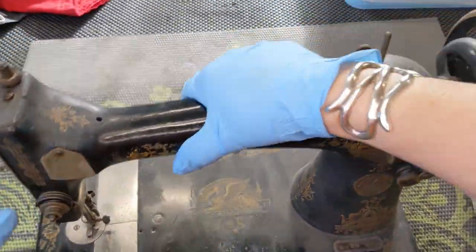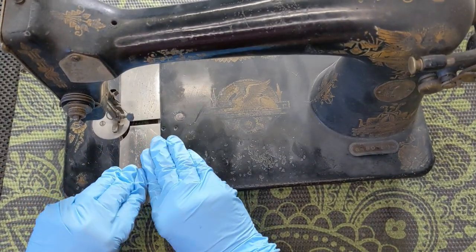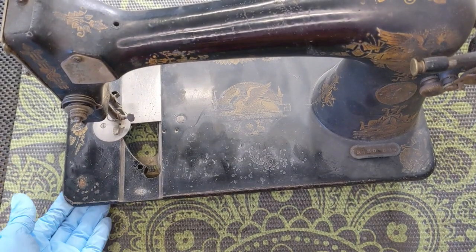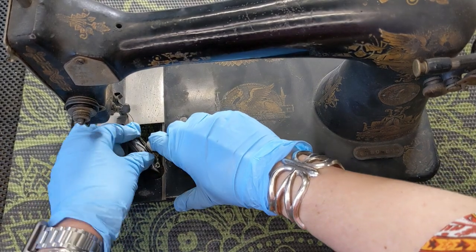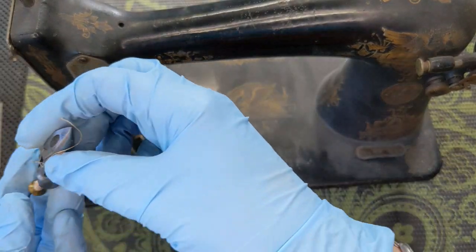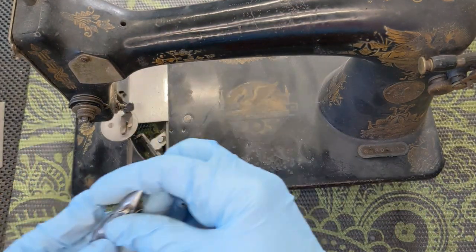Let's see how her slide plates are — if they're going to come open easily or not. It looks like the front one is, so that is great. I am going to move the shuttle over, push the button, pull it out. There is a bobbin in here, so this is going to need to get cleaned out, obviously.